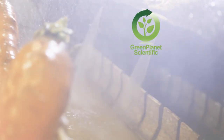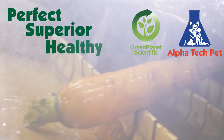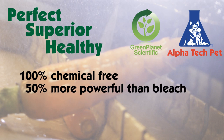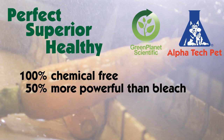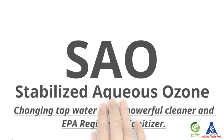Green Planet Scientific and Alpha Tech Pet has the perfect, superior and healthy solution that is 100% chemical-free, 50% more powerful than bleach, and 3,000 times faster at killing microbes.